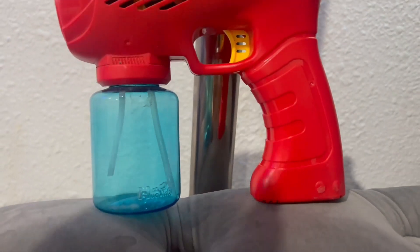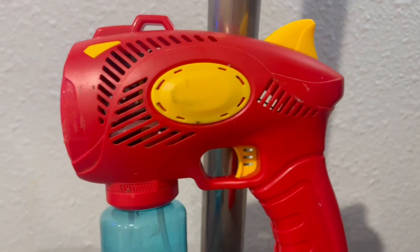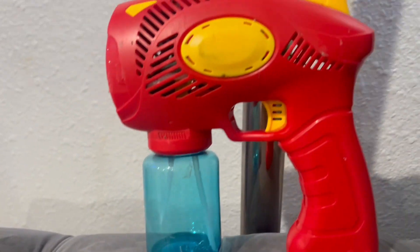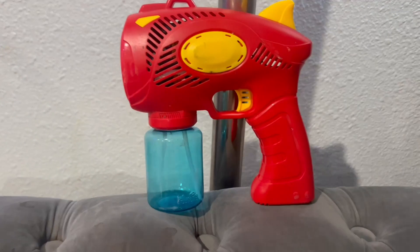You won't have to worry about harmful chemicals, and the bubbles are gentle on the skin and eyes. It provides a mess-free and enjoyable experience for children. These guns are not only great for outdoor play but also suitable for indoor fun when the weather doesn't cooperate. They add an exciting and magical element to playtime that kids adore.